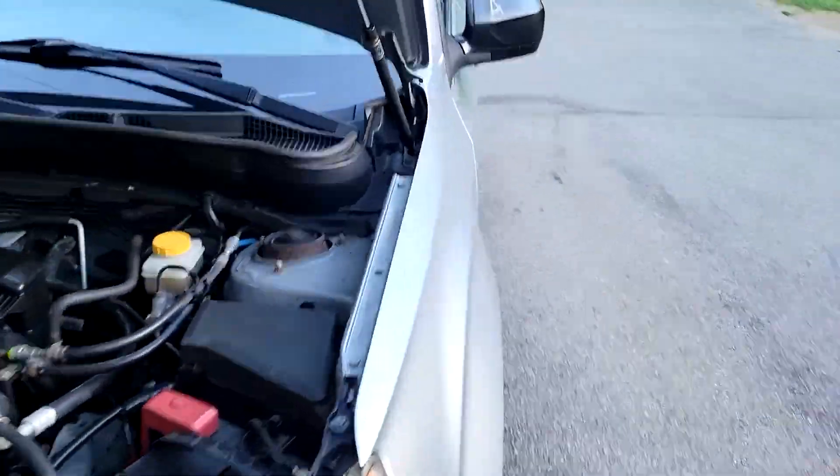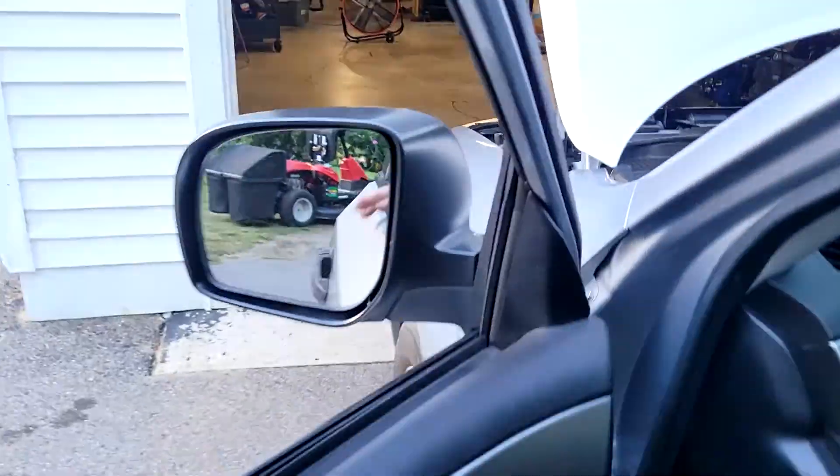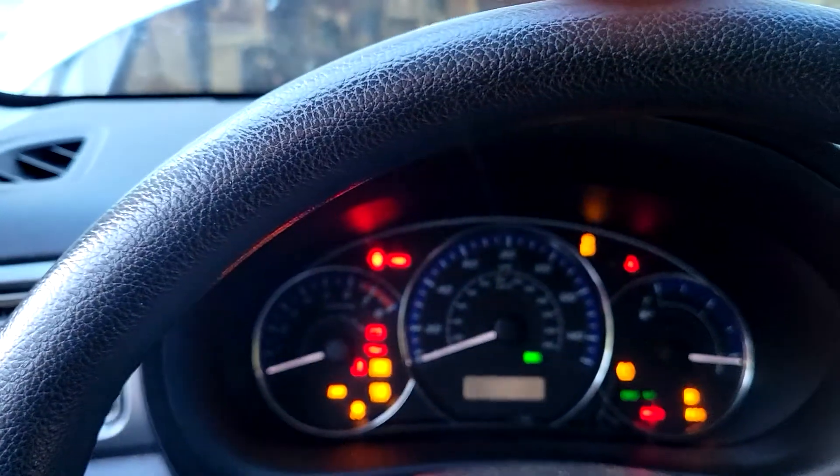I've driven it about 50 miles. Got all the readiness monitors except for EVAP done. No check engine light. Runs really good.